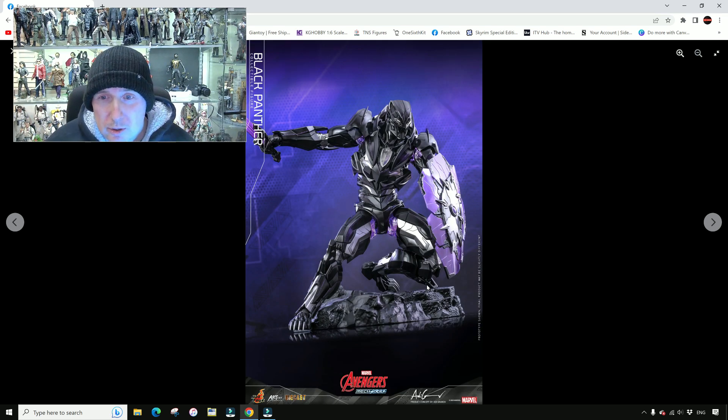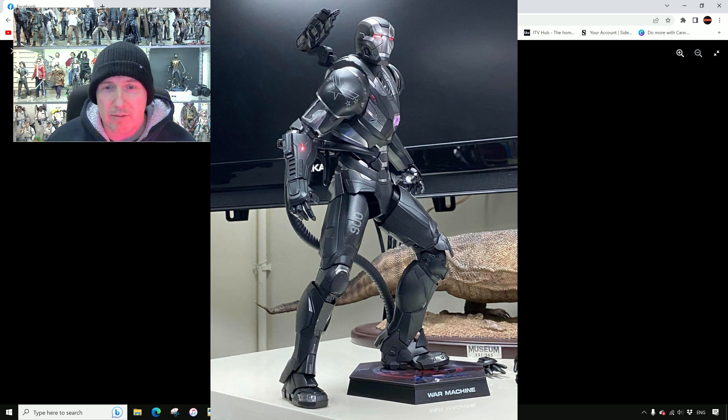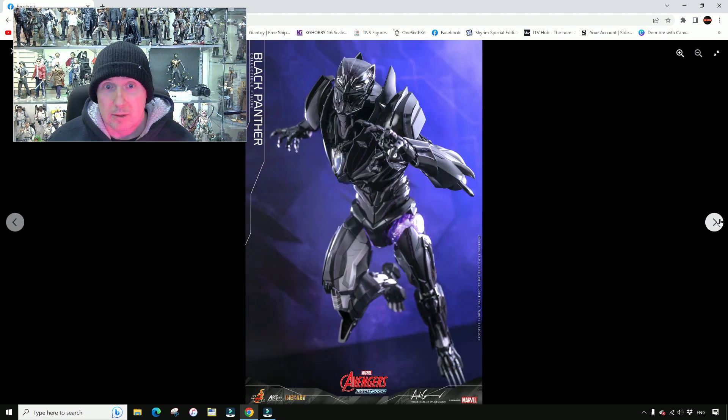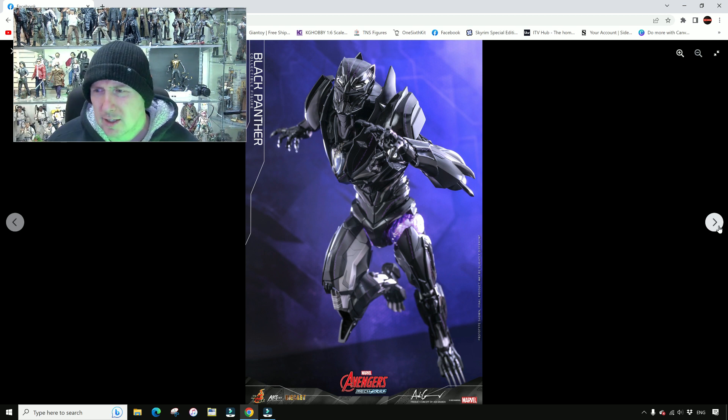He poses pretty well — this is actually a Black Panther figure you could probably get into some really cool poses. You've always got the risk with the Black Panther suit that you're going to cause damage with the fabric, but with this guy you wouldn't have to worry about that since he's a die-cast Iron Man style figure with exposed joints. So you can pose it around and get those really cool Black Panther poses you could never risk doing with a normal Black Panther figure.